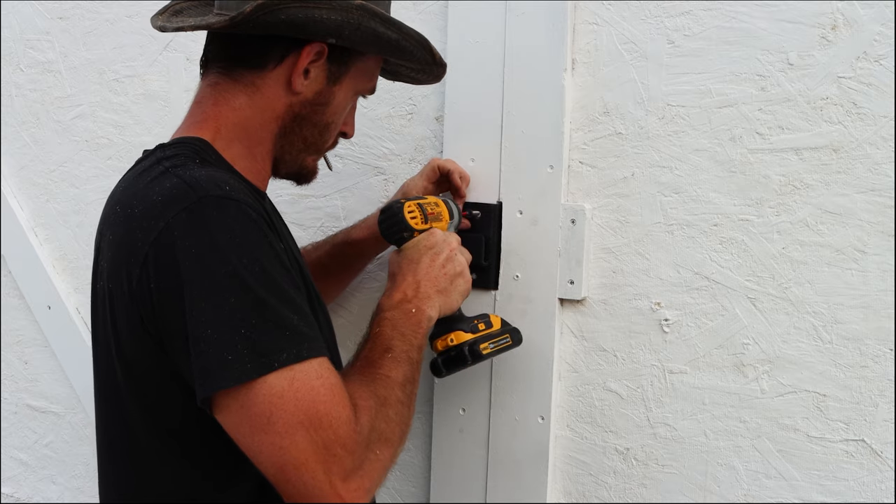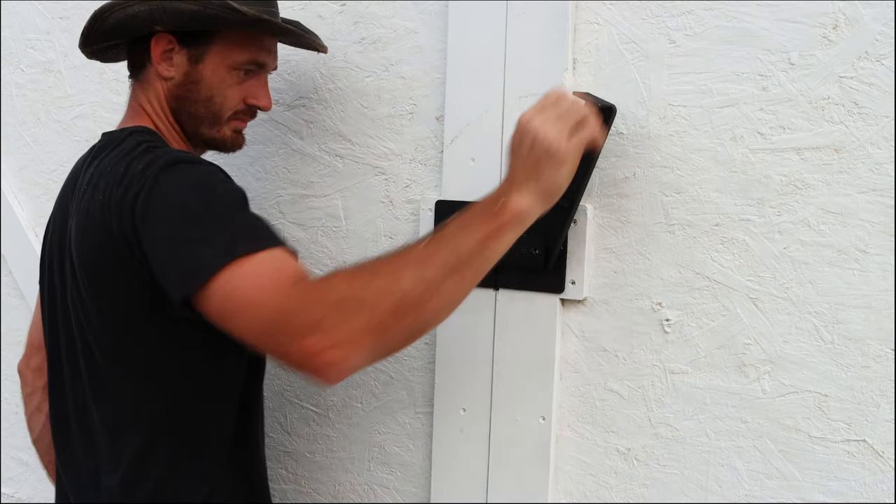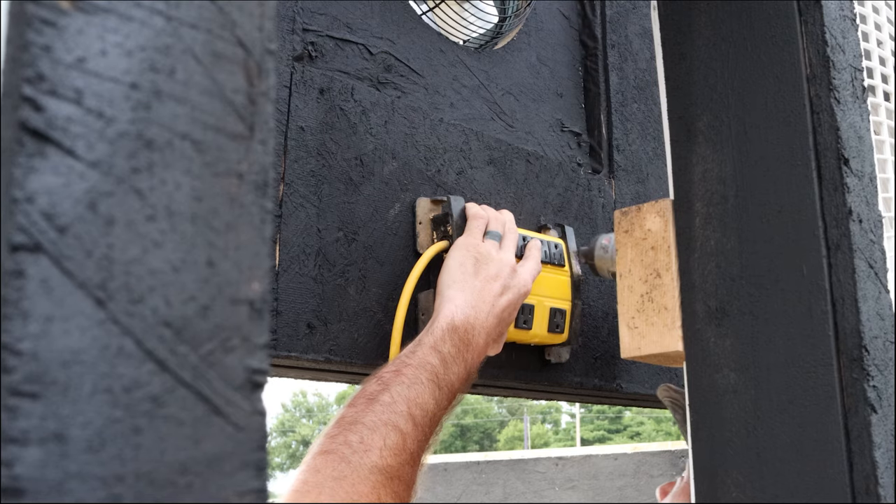At this point, the kiln is basically done. I just need to add a few finishing touches like the latch on the front door, and I need to run all of the cables for the fans. I just stapled all these to the walls and it's done.